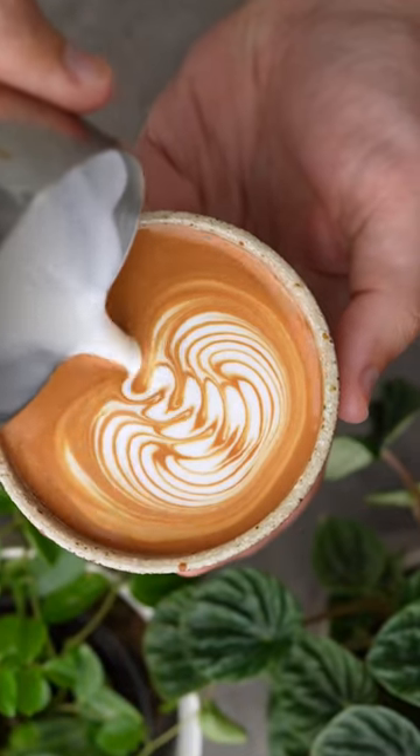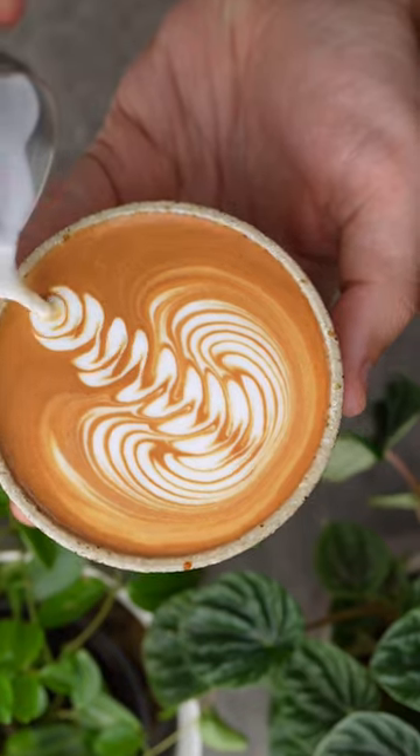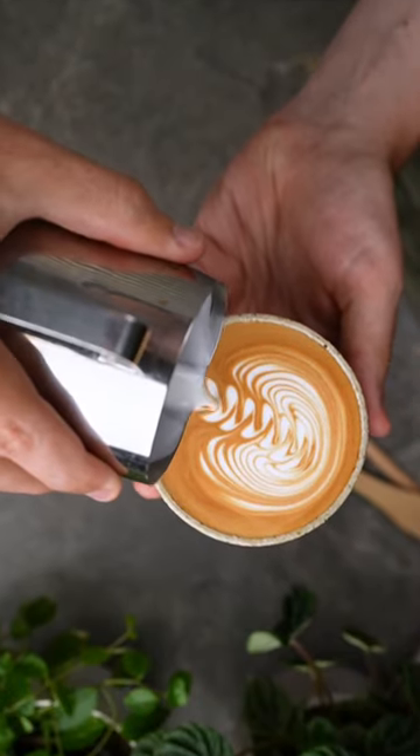Then speed up your wiggle and pull your jug back to create the long elegant neck. Then lift your jug to a thin stream and pull through your art.